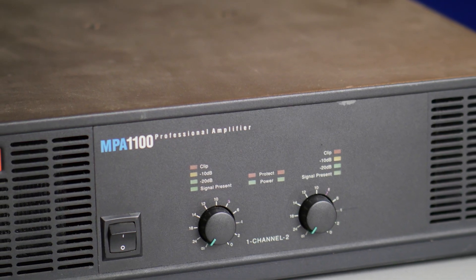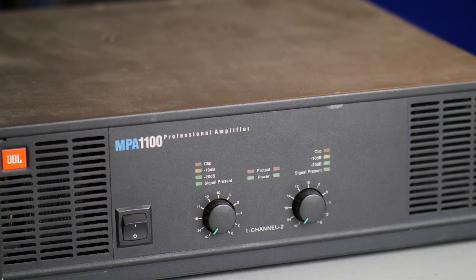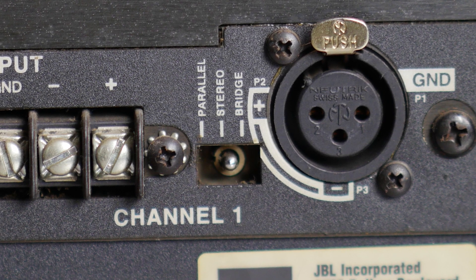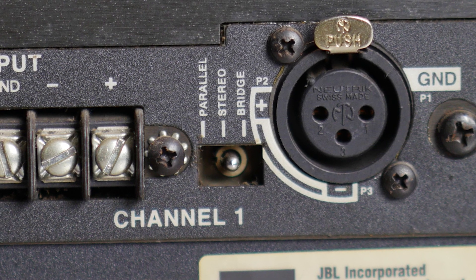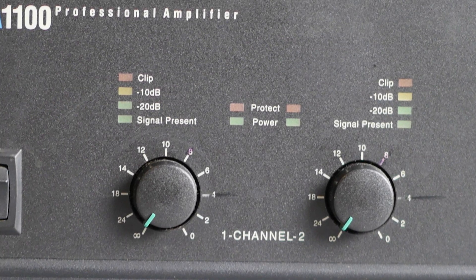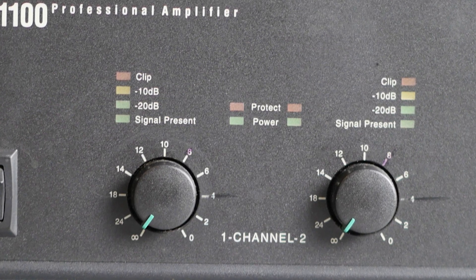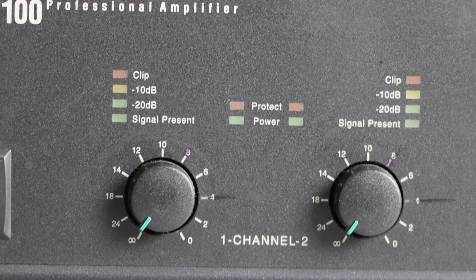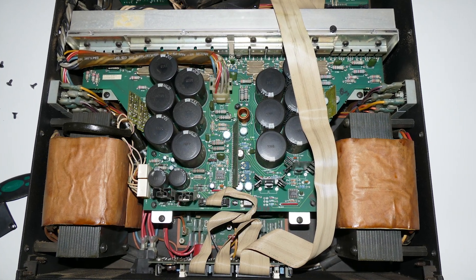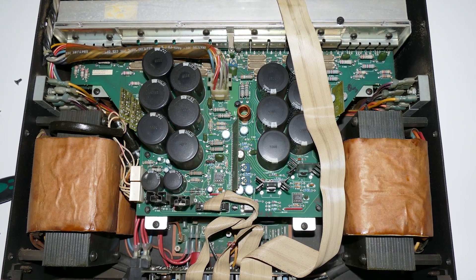This time I am testing in bridged mono mode. That means you have to locate the switch on the back plate and set it to bridge. Connect your input signal to channel 1. Get back to the front, adjust the gain of channel 2 to maximum, and then you can adjust your gain with the channel 1 knob to your needs. If you open up the cover you see the main board, but this is only one channel.